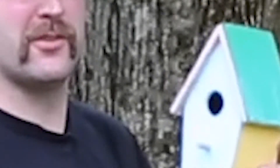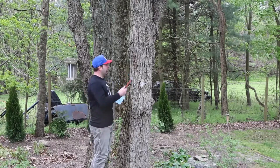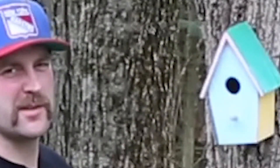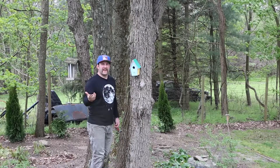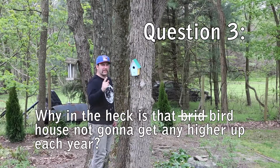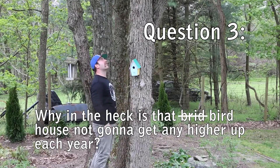Suppose you're building a house for a bird and you'd like to put it on a tree. You put a nail in, hang up the house, and there it is — a perfect birdhouse. Let's say you come back next year. Is the birdhouse higher? No, it's not. How come the birdhouse doesn't get higher as this alive tree grows taller?